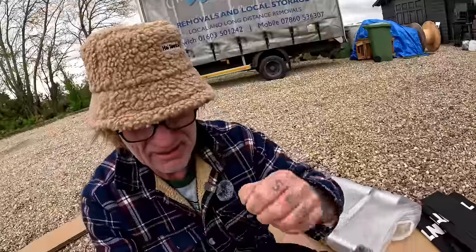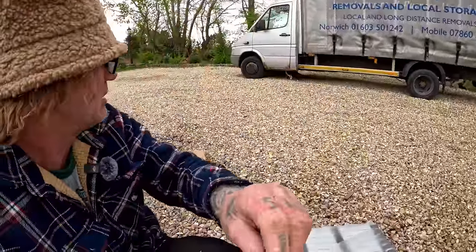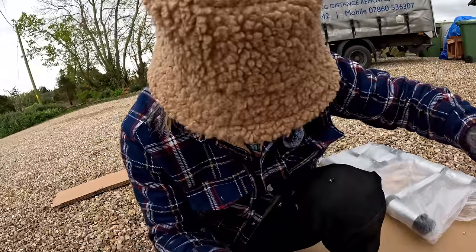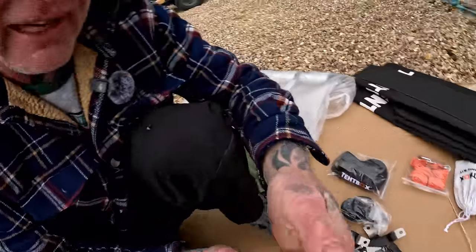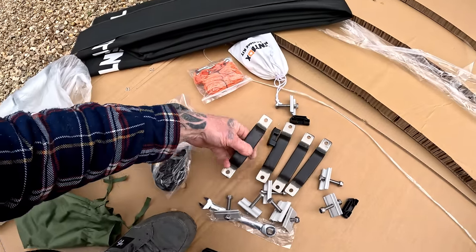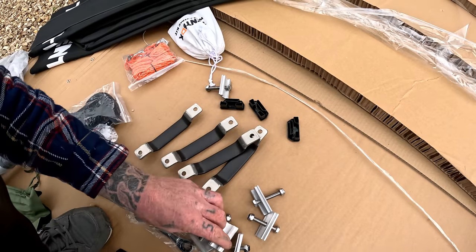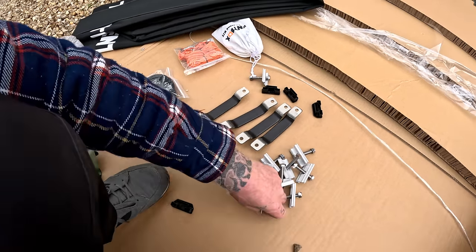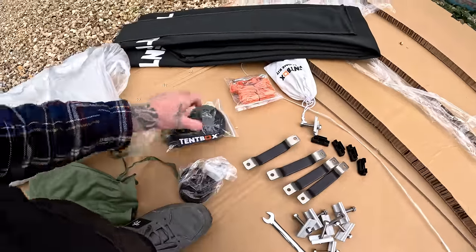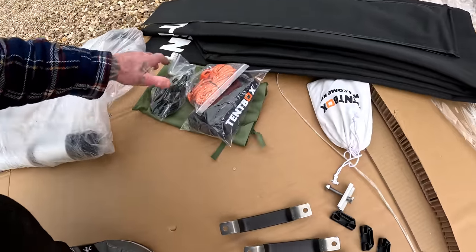In the green bag — we have a fitting kit right here with lots of bolts and clamps. They've given me a socket spanner as well. I'll suss out how this all fits together before I start fitting it together.